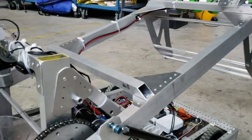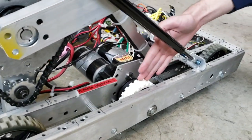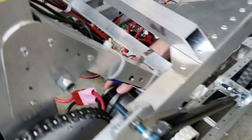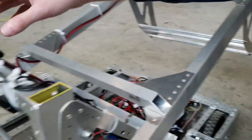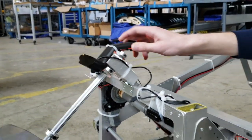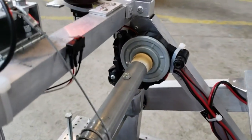The drivetrain has four six-inch wheels on it in the corners and two four-inch wheels in the middle, and they're each powered by two CIM motors. We also have two cameras up here on the hatch manipulator and a spool system for that powered by a window motor.